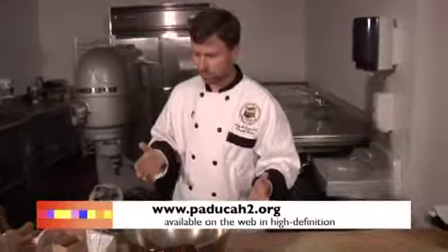Welcome to West Kentucky Community and Technical College's Cooking at the College. We're going to be baking today — making soft pretzels as well as bagels, using the same dough, because essentially it is the same dough. It's just a difference in preparation. So I'm going to get started right away.